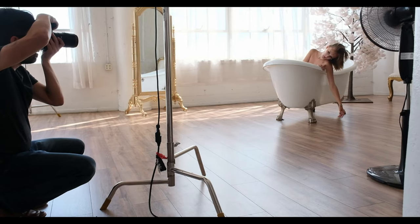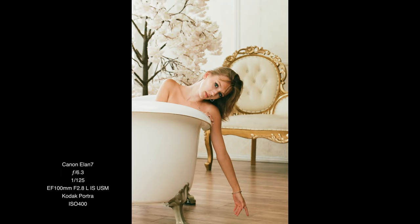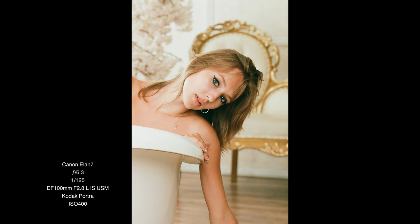So I switched over to the film camera to get a few frames on Portra. One, two, three. I found it interesting that there was far less saturation happening to the golden chair in the background on the film images after comparing them to those from the digital.